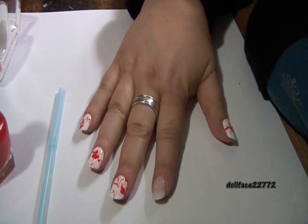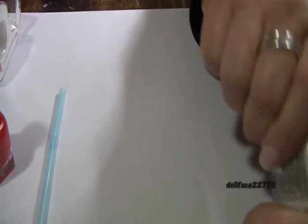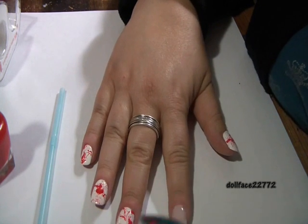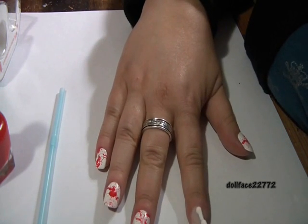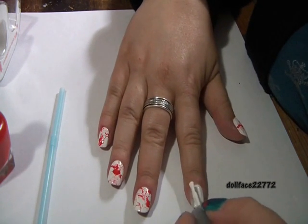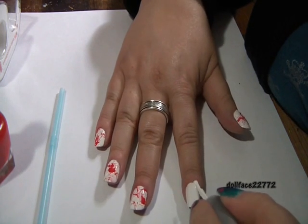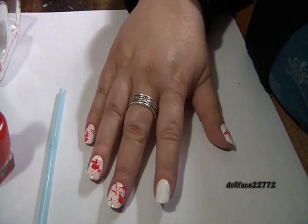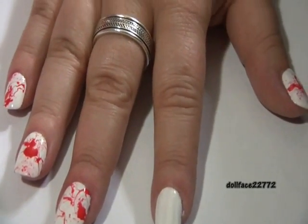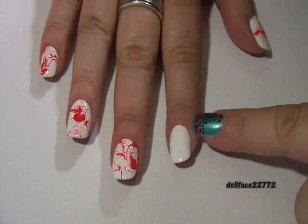The first thing we're going to do is paint our base color, which is white. I'm going to paint my nail white — this is Wet and Wild French White Cream. It's pretty opaque but it still needs two coats to get rid of some of that streakiness, so I'm just going to layer one coat and then come back for a second one.